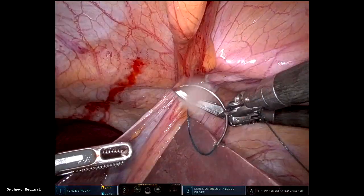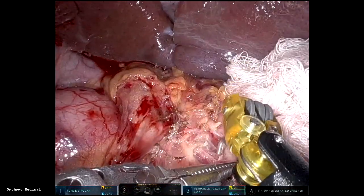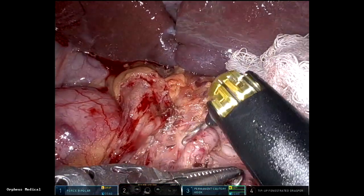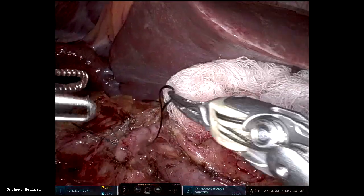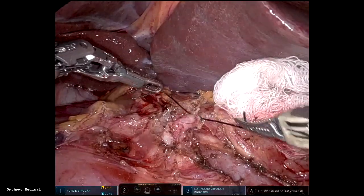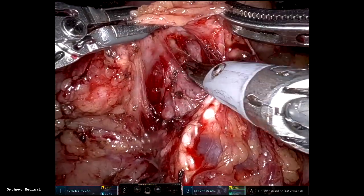First thing is liver retraction, which is achieved by a falciform stitch. First thing I do after that is remove the hepatic artery lymph node, dissect the GDA, and divide it with ties. The tie is great for handling the artery.